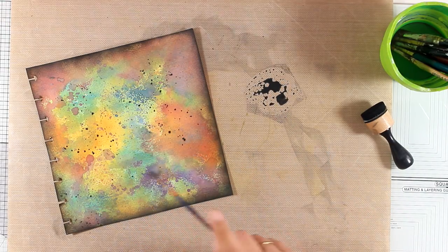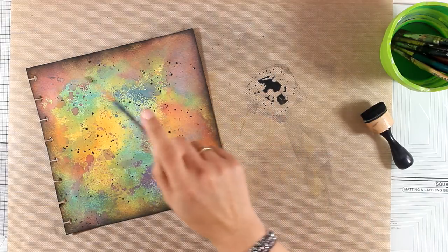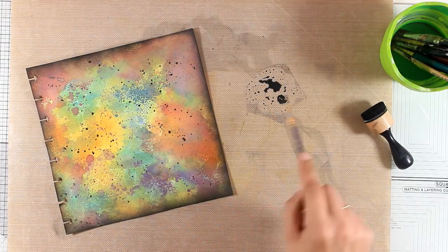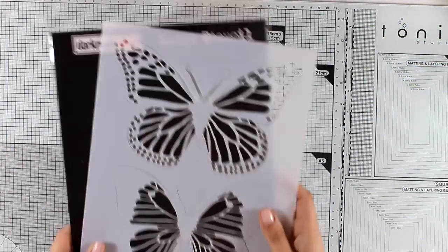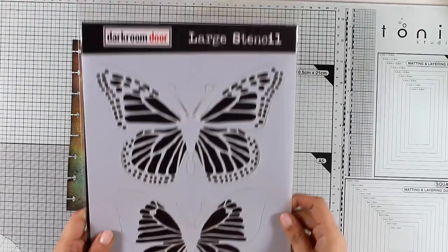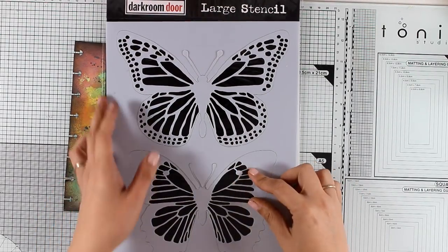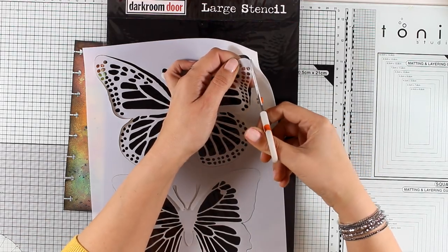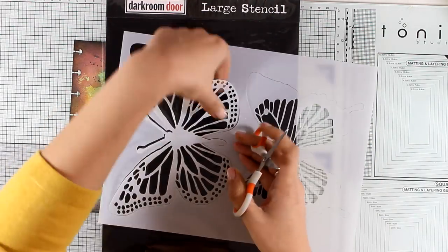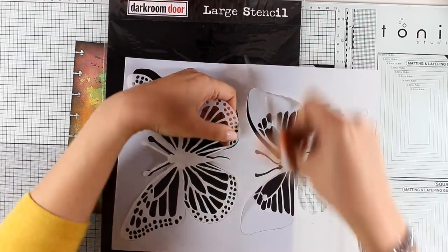These backgrounds I create with this technique and distress oxide inks are really my favorite. I love that chalky look and all those colors blending together — I think they look really magical. Now for my focal point I'll use this stencil by Darkroom Door — these are the large butterflies. I like that they give you the inside piece as the mask as well as the stencil.